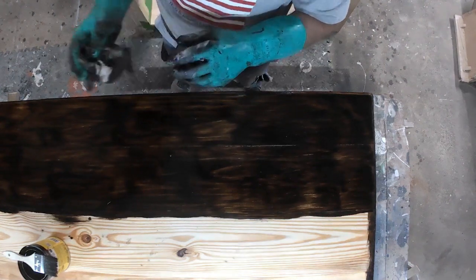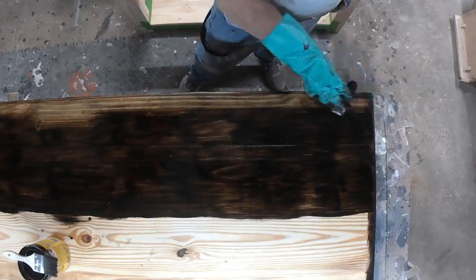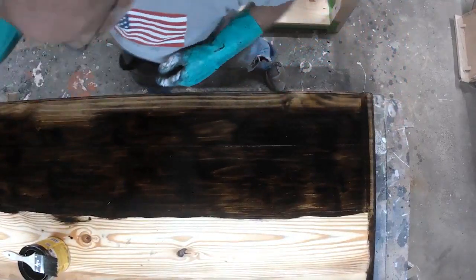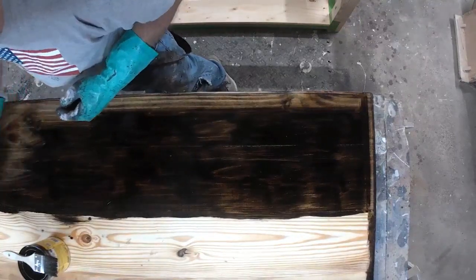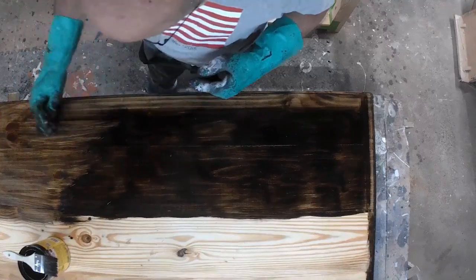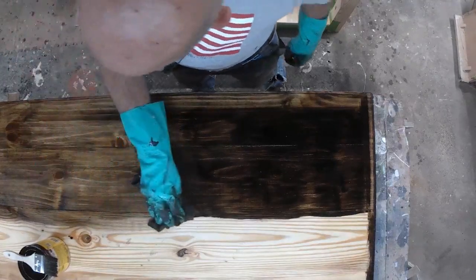This is a stool top that I'm staining with a Jacobean stain — one of the most popular stains I get requests for on my wood items. I'm wiping up the excessive stain here. These are three 2x8 panels, boards that are joining together with pocket holes on the bottom side. This is Jacobean from Minwax, oil base.